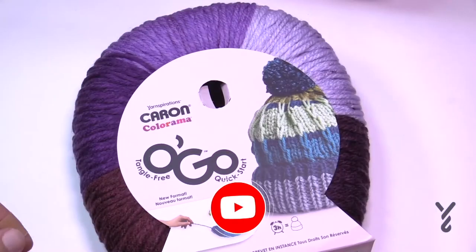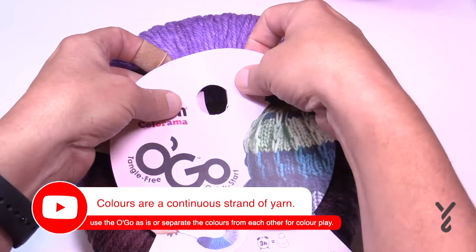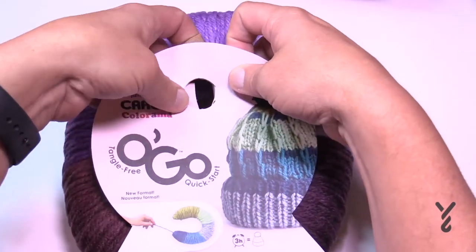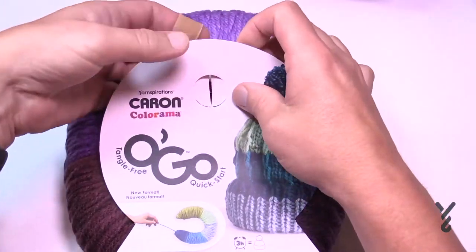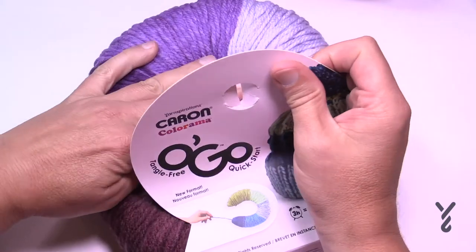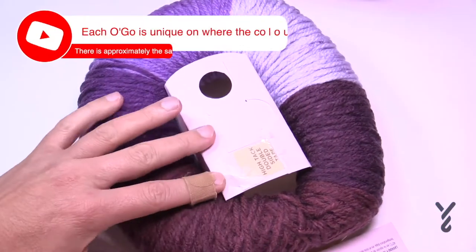To open your Ogo, put your hands behind it and find the hole. Use your fingers to push the flaps up so the top will peel back. It is sticky right at the midpoint — just pull and there is your Ogo.